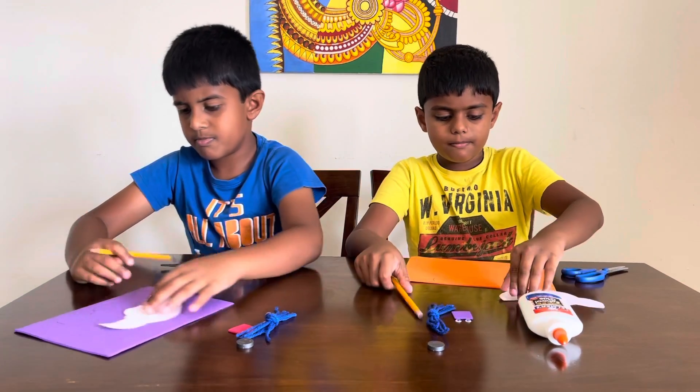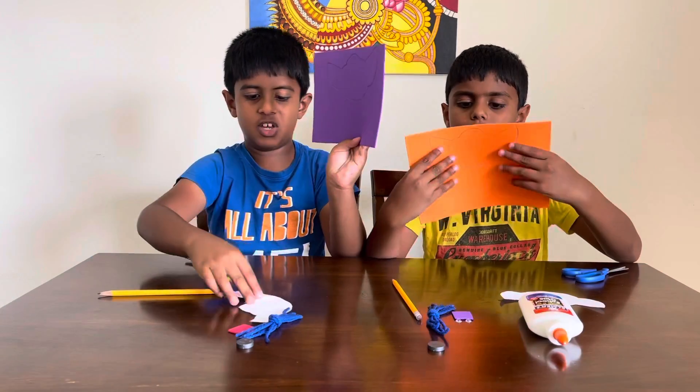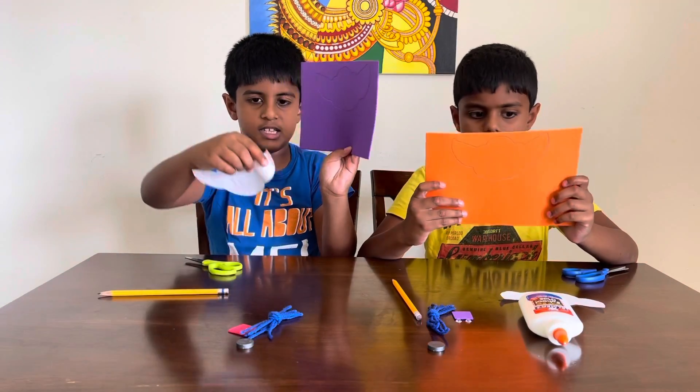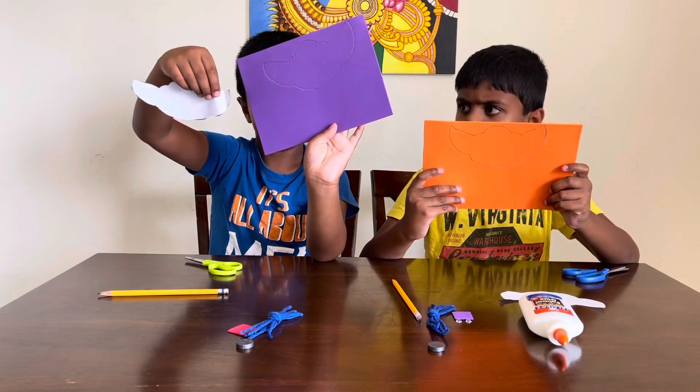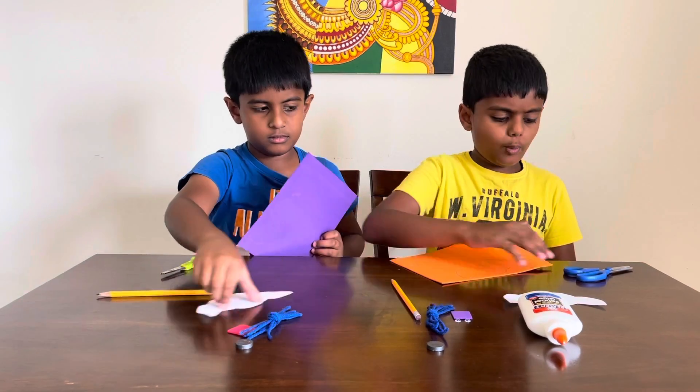So now we just have to trace this on our foam sheets, with a pencil. Done. Me too. I look like this — just like the cut we done. So now we just gotta cut this out as well.